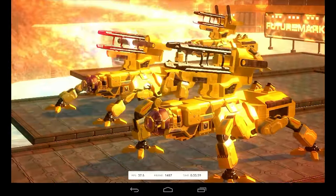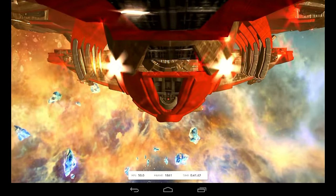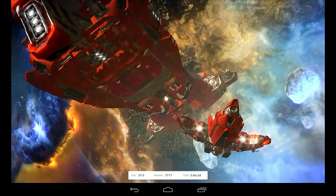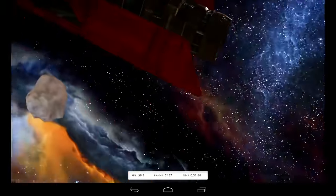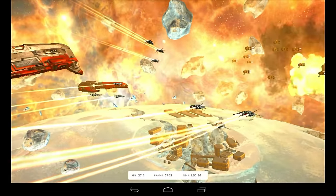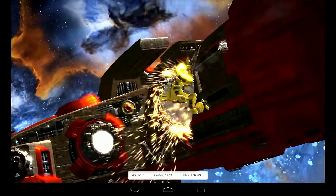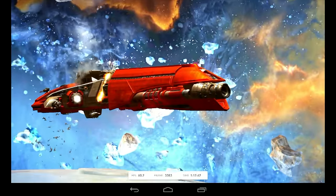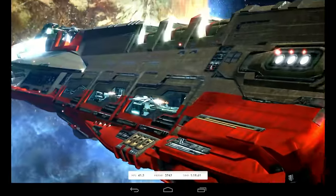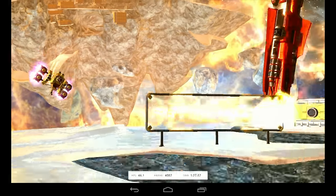The frame rate sometimes drops a bit, but it's very enjoyable — at least if it stays above 30. You can see all sorts of special effects: reflections, glare, nice explosions. The frame rate jumps a bit, but if you use a more powerful system with a better graphics card you'd probably get even better performance. For 3D games, this system is actually very well stocked.